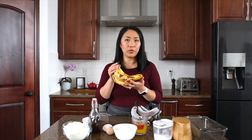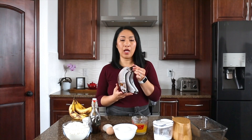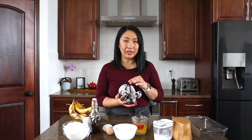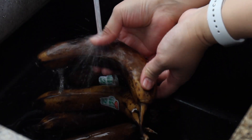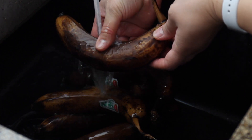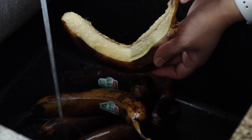Here's the ripe banana that you want to put in the freezer to freeze, and I'm going to show you how to defrost it. Ideally you want to peel and freeze, but I usually don't do that. I just stick them in the freezer and I'll show you how I peel them. I put the bananas in the sink under running hot water, and you'll start feeling that the skin is loosened, then you just peel it. It's really easy.